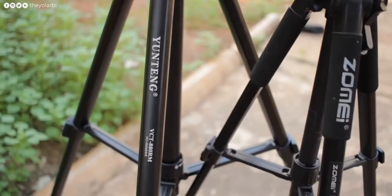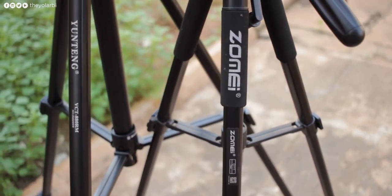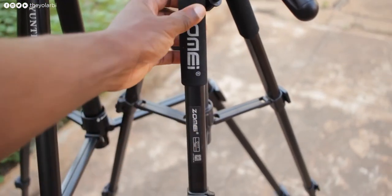Even though I love this tripod, I wouldn't be using it daily, and here's why. It's more expensive than the Zomei, but also the fact that they ignored the side grip is a huge bummer — if you have slippery hands and need to move it from one point to another, it becomes quite uncomfortable. It's also quite heavy at 2,080 grams, and even though it says lightweight on the box, I would disagree with that.